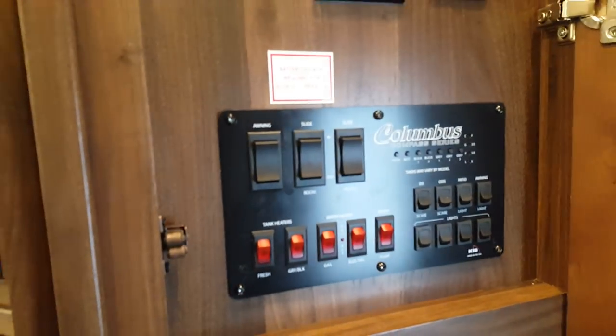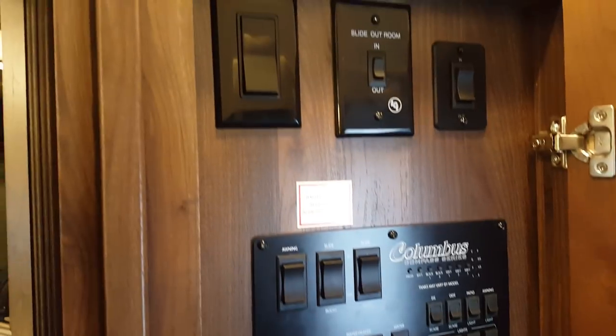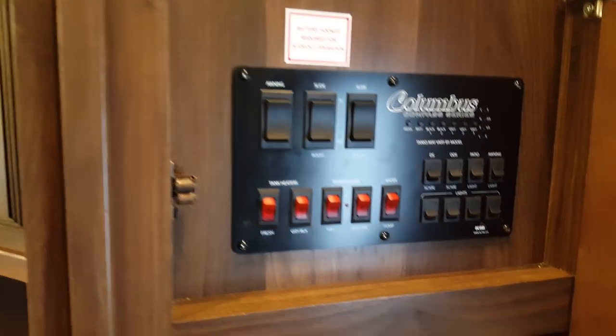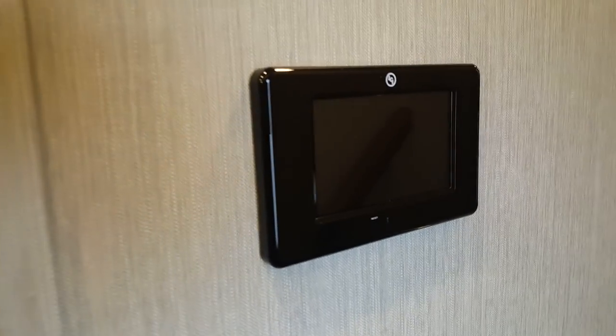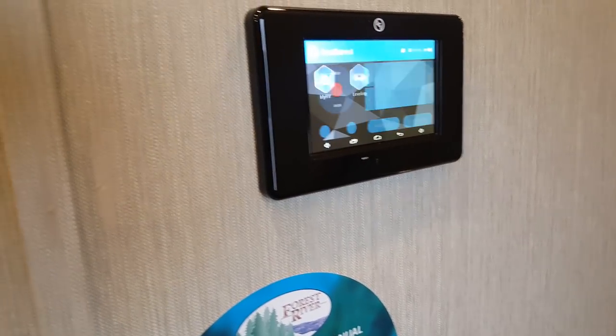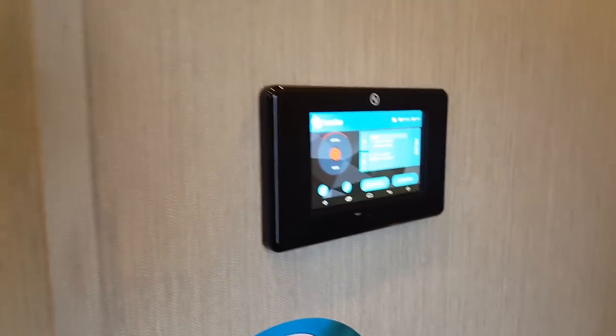Inside, there's a coat closet right inside the door — a spot to hang your jackets. Then the control panel: everything is centrally located here — slide controls, all the lights, the water heater, and the tank heaters, because they do have heated holding tanks for grey, black, and fresh water. It's in a cabinet out of the way so kids can't easily hit the slide buttons. There's also a tablet from which you can control the auto level jacks and check manuals. There's an app you can get for your phone to do this with your smartphone as well.